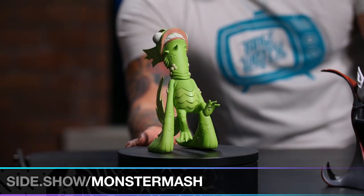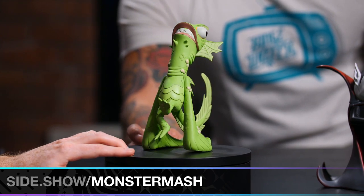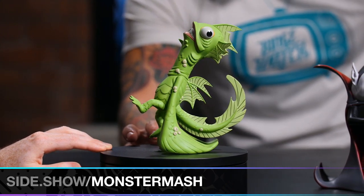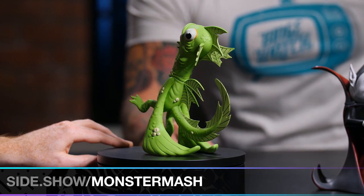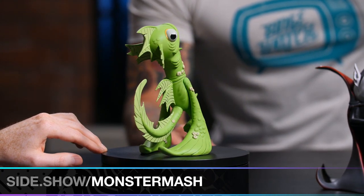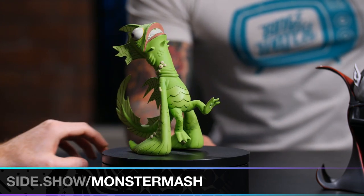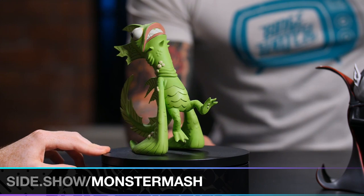Moving on to Fish Face. I'm a big fan of the classic monsters, and this is an amphibious type. Just another cool piece — the details. You can see the barnacles forming on Fish Face's fins and his neck. He's obviously been in the deep for quite some time. And he's doing a little move here — it seems like maybe jumping out of the water or maybe jumping into it, using the fins.